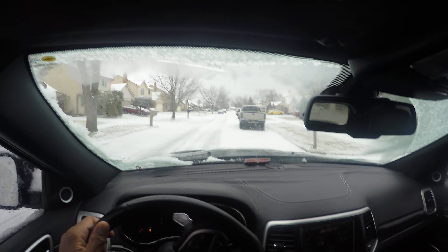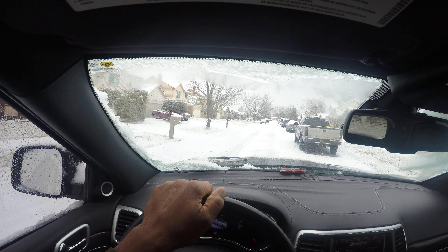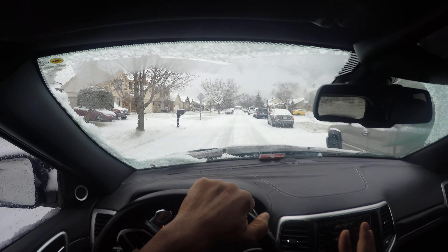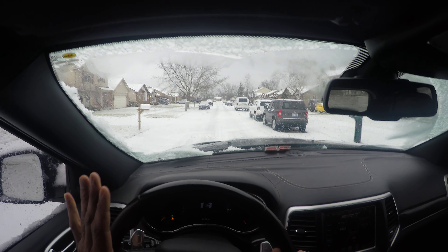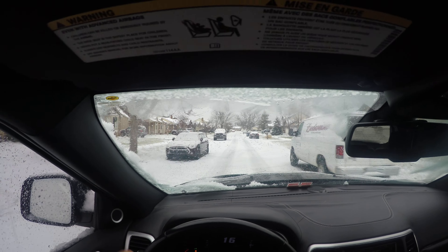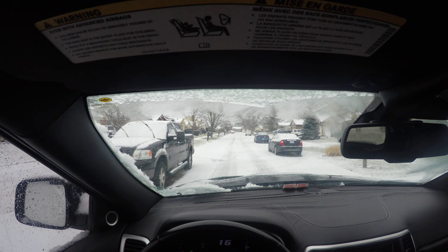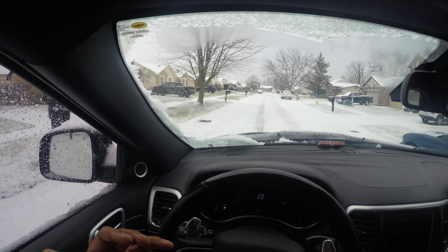I'm going to put the vehicle in snow mode. There's a knob I'm turning — it's now in snow mode. That's the safe mode; the car starts in second gear. This vehicle has an eight-speed transmission. Now we're safe, rolling forward, looking ahead and aiming high. In a residential area you want to be safe and always test the braking surface. I'm hitting the brakes — this car does have ABS brakes.